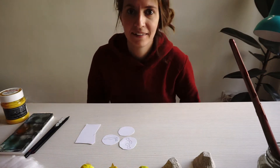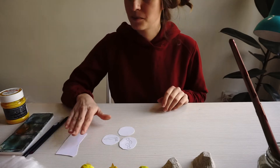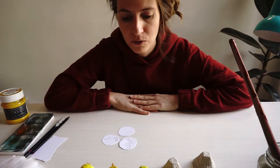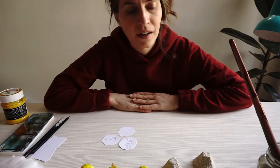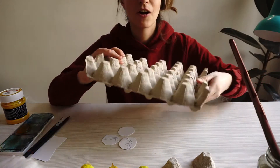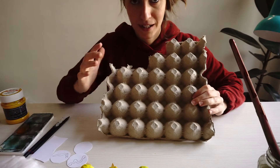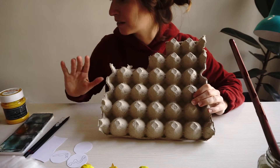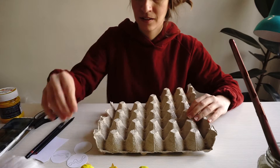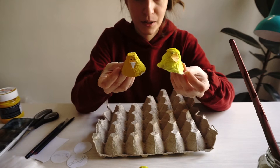Hello everyone! Since it's Easter I've brought you an Easter themed art project which is very simple and I'm sure that you have everything in your house that we will need for this. We're gonna use egg cartons. Don't worry if you don't have this big kind — the small kind is totally fine. And these are the little chickens that we're gonna make.